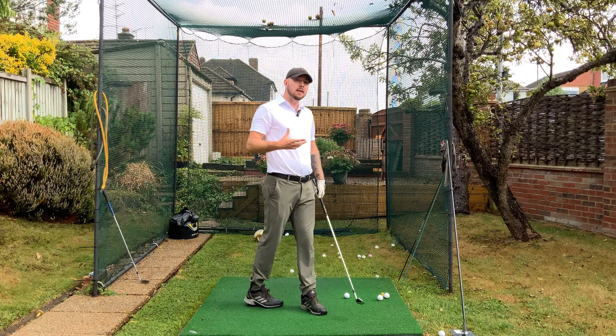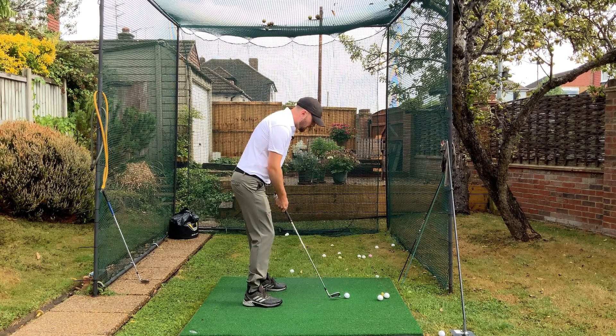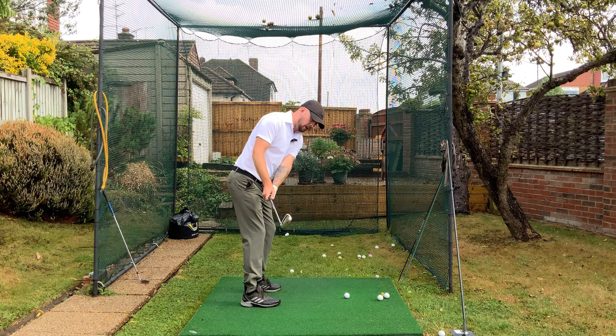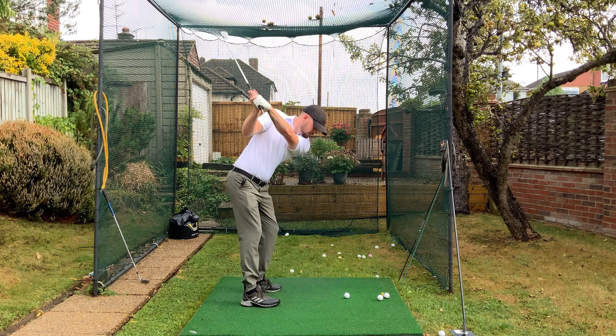By repping this drill out, we're going to be creating that nice stable club face every single time. Point at the belt buckle, swing up, swing through.